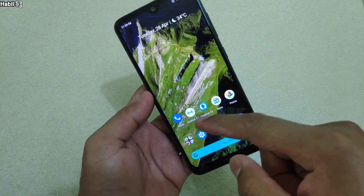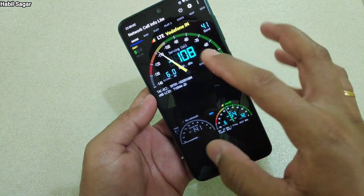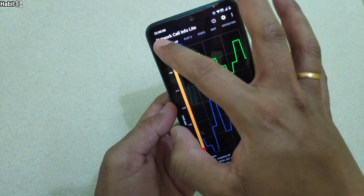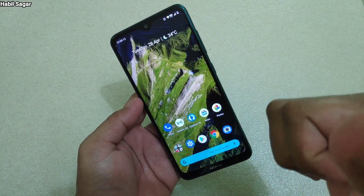Another way of doing the same thing is to use the third-party app Network Cell Info Light. This way you can check it — here you can see minus 108. There are other details available here as well if you want to explore further.